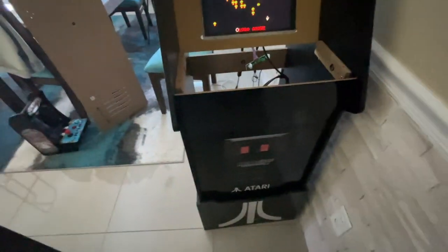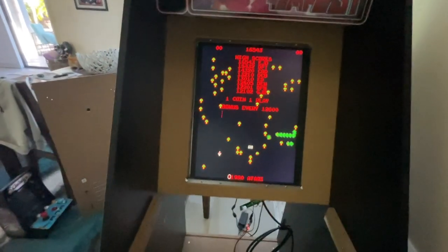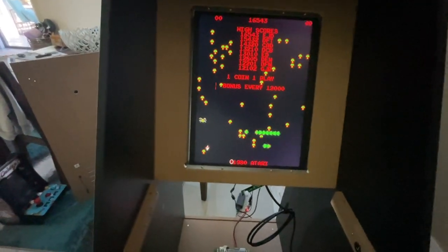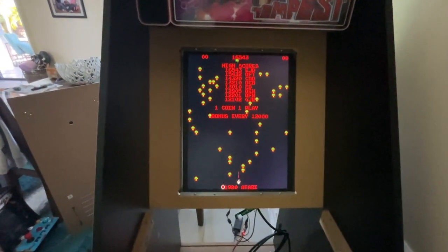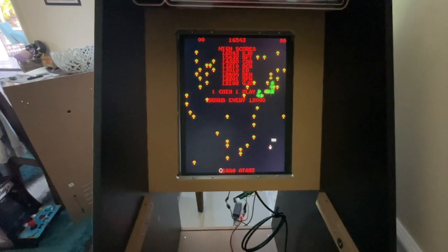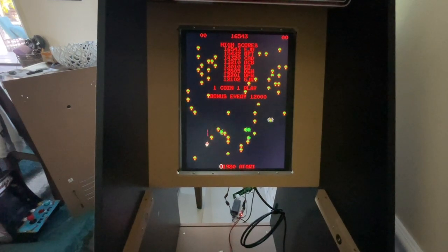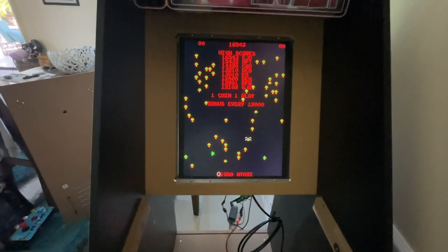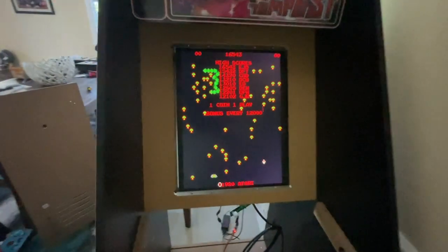Quick update. We got the monitor mounted in the vertical orientation. We did some updates to the settings for RetroArch and the updates for the settings for track mode, and we have a little bit left to do.